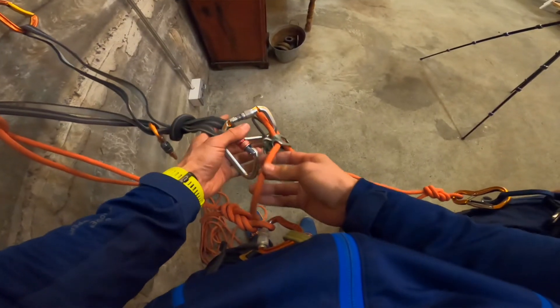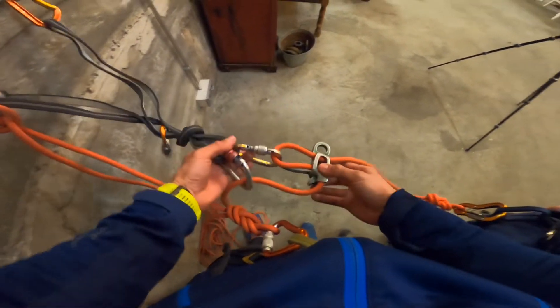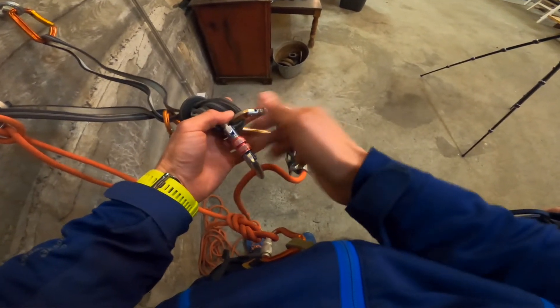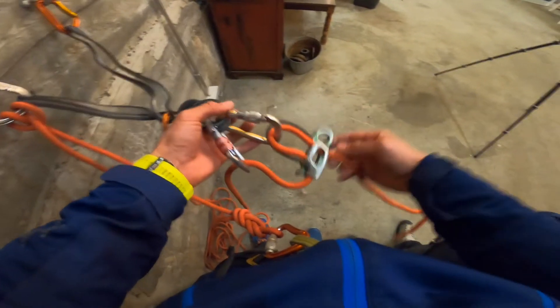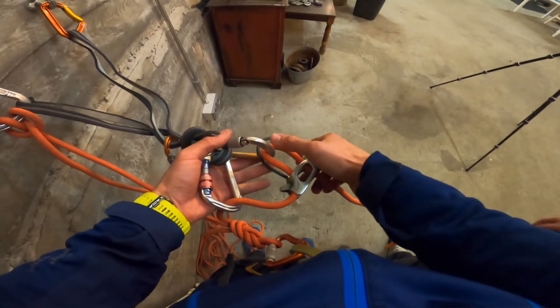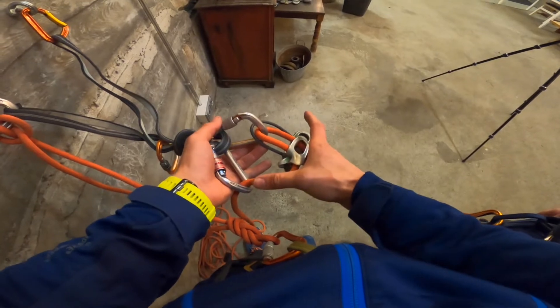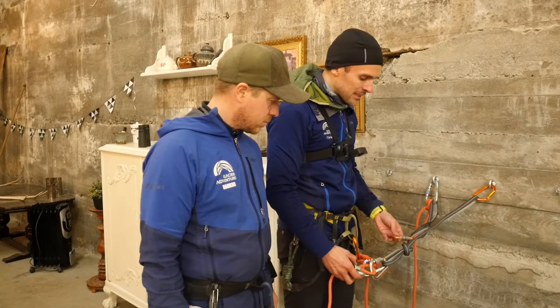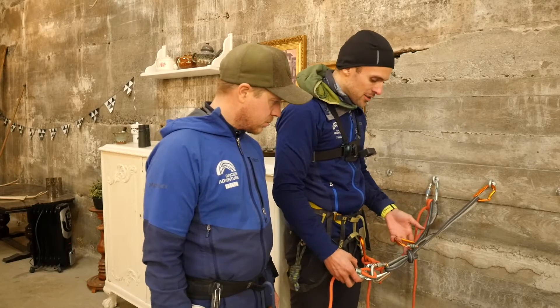I'm going to redirect this through the carabiner, as you can see here. We have the climber strand coming through here, going through the carabiner, through the high friction mode, and then being redirected. That's step one, done. I have this in the shelf, unlocked, ready to go.